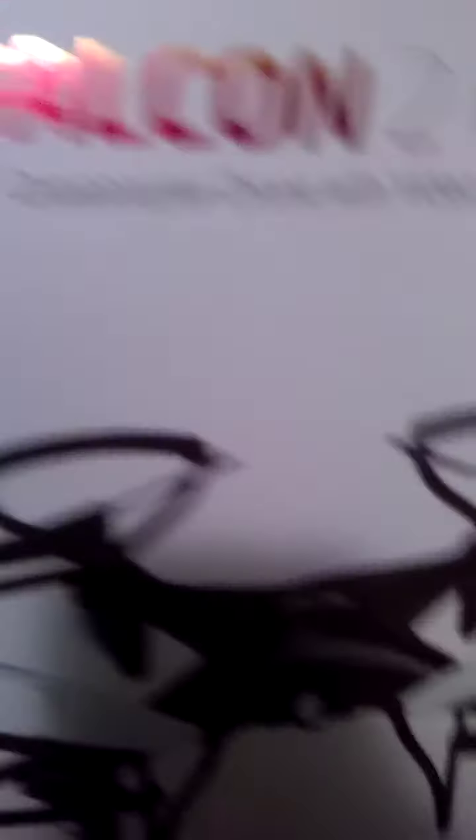It's the quadcopter drone with video camera — Skyrider Falcon 2 Pro. This drone is pretty cheap. On the back it says $79, but I really got it at JCPenney for $40. So it was pretty cheap, and it comes with the camera.